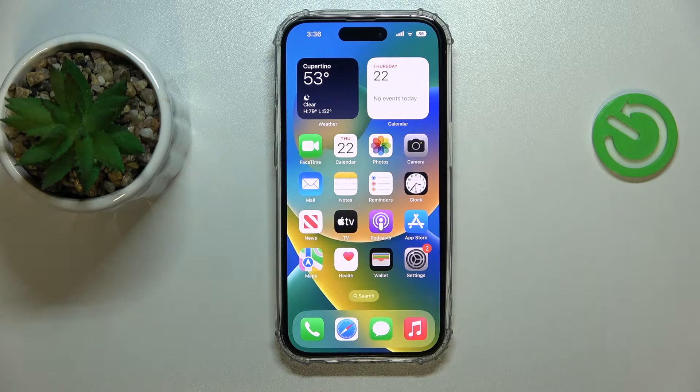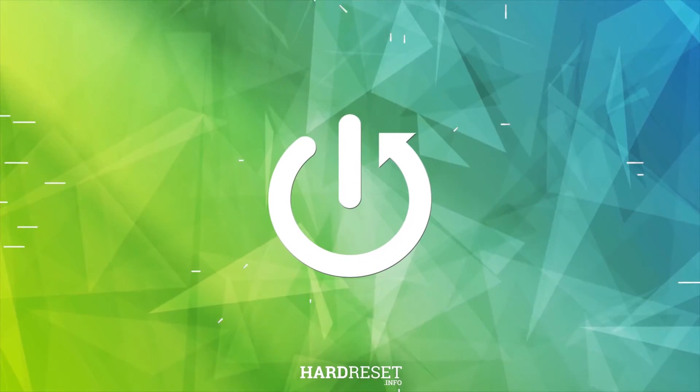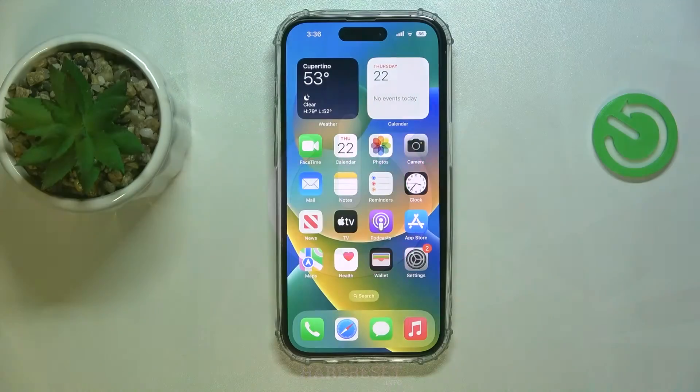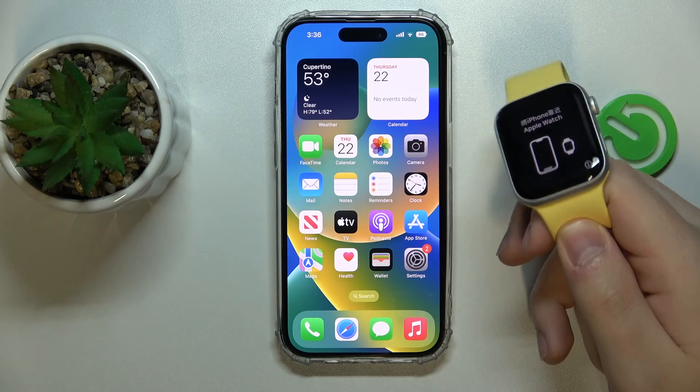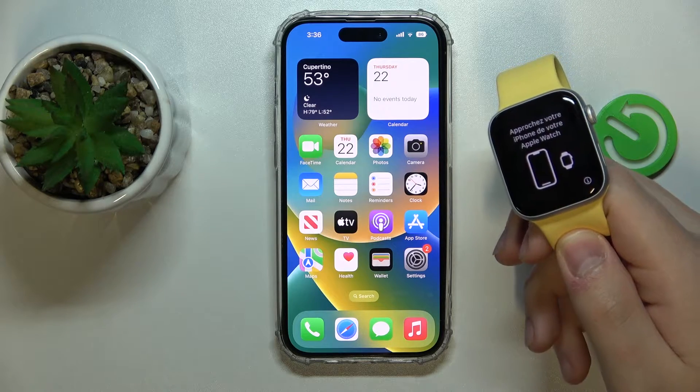Hello everybody. In today's video we would like to demonstrate how you can connect and pair your Apple Watch to the iPhone 14 series device. Here I have my new Apple Watch SE Gen 2.